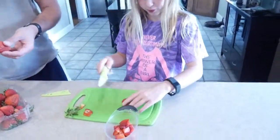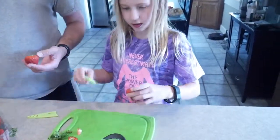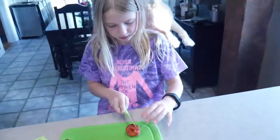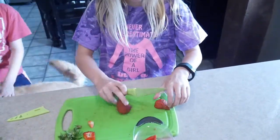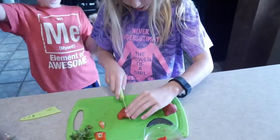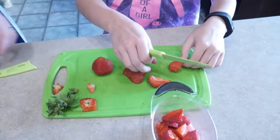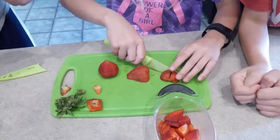Hayden is cutting up the straw. So you go like this to get the... and then you put it in half, this way, and then you put it this way. Say hi, Lydia. And then you cut it in half. Make sure it's still like that. And then you cut it in half like that.